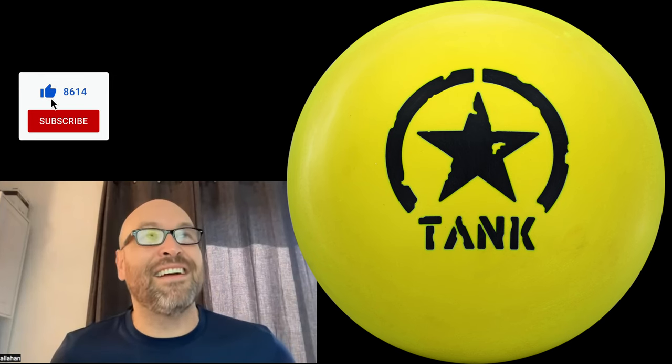Look at that ball Justin, my goodness — that is a neon marker! You should see it in person. Let's get right into it, let's talk about the core, let's talk about the cover — what's the difference here, is there anything new?